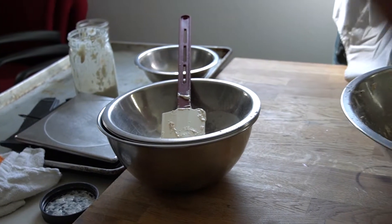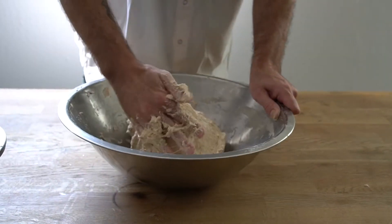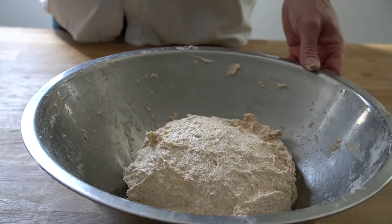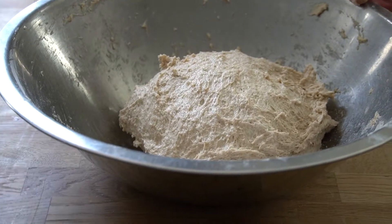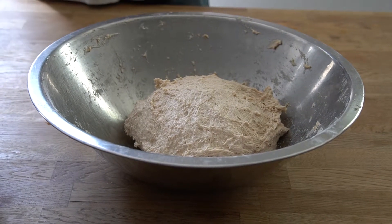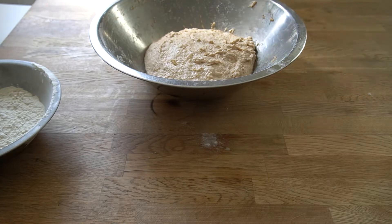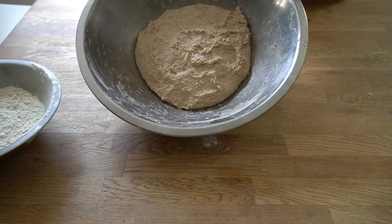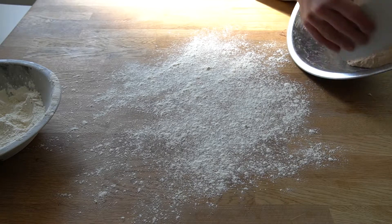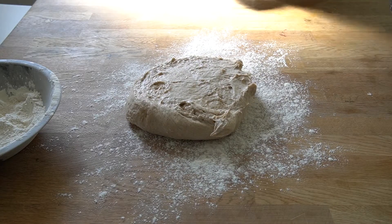Once we get all of our salt mixed in really well, we'll give our dough a 20 to 30 minute rest, and then come back and do our stretching and folding. After resting, we'll flour our work surface and, since we are mixing by hand, give our dough some stretches and folds to build up the gluten network.